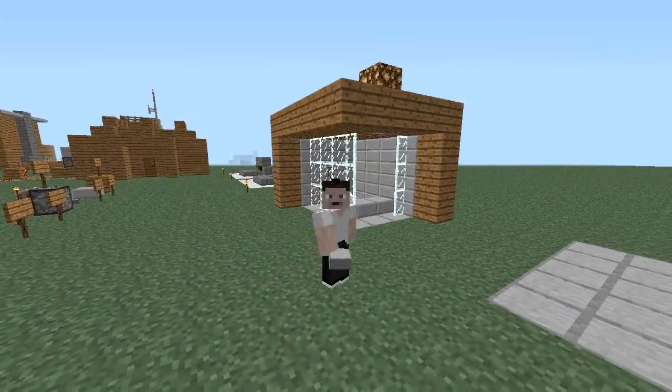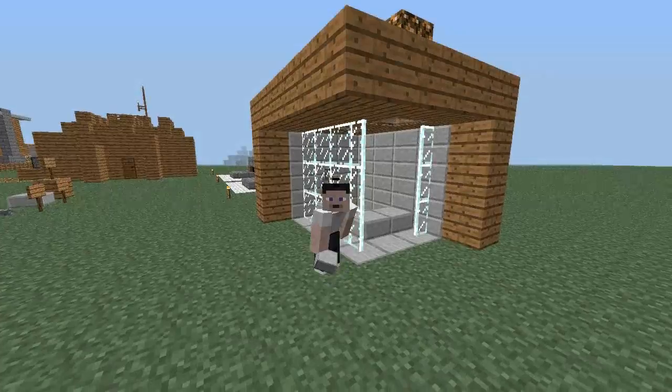Hell nah, people of the internets. My name is Brandon and welcome to my Minecraft tutorial.